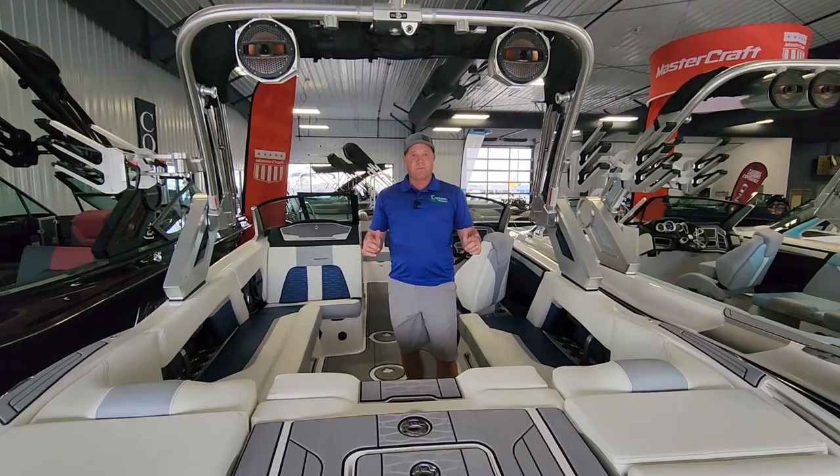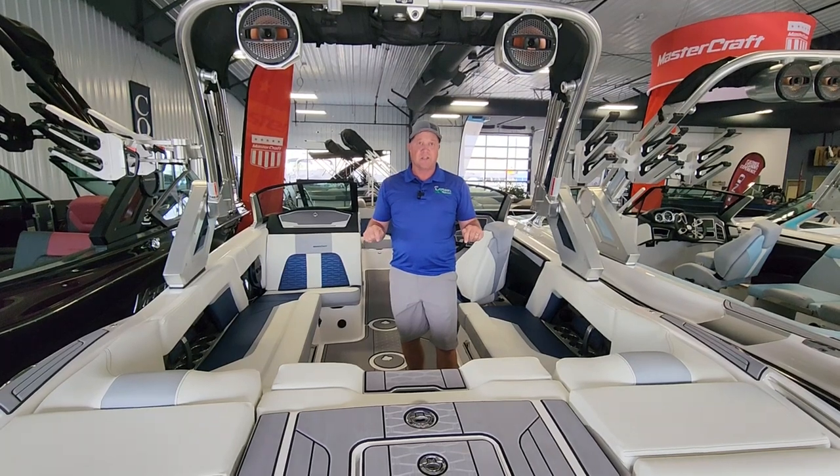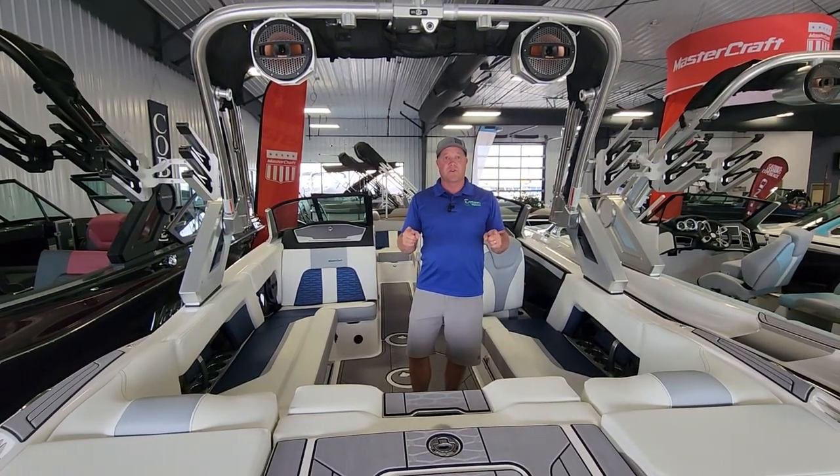That wraps up the Mastercraft X-22. We have this boat in stock and others like it. Stay tuned for more videos and for more info on our 20-year anniversary event mid-month.